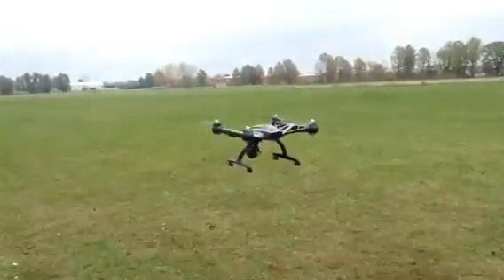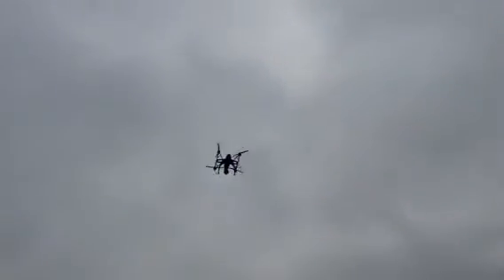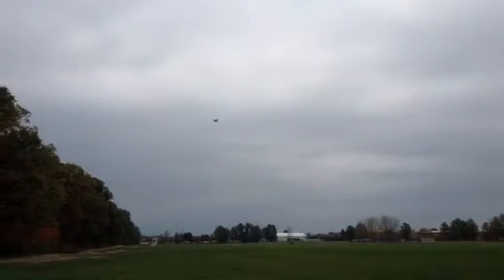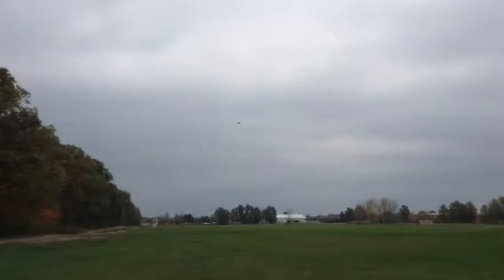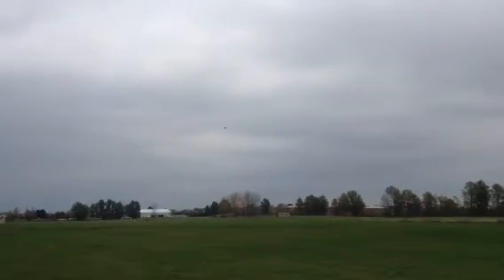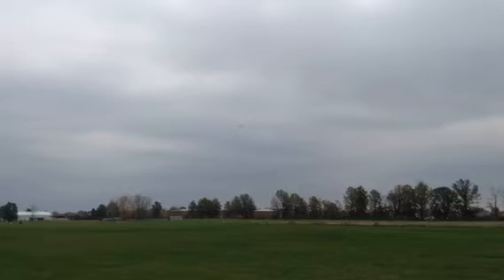Notice with this bird you got to give it full throttle before it even moves. Flying real smooth. This is half throttle, now this is full throttle. We are flying in a 42-acre field. Just testing it out still.